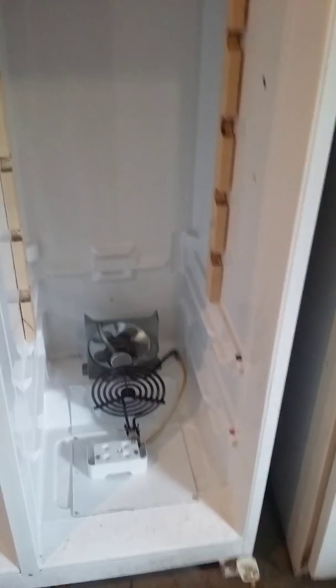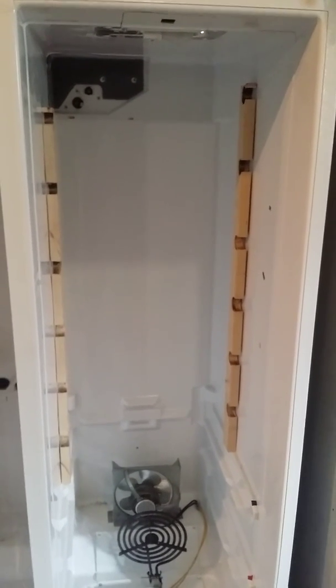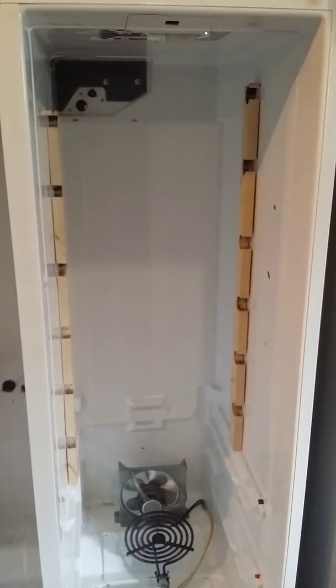Up here on this side, I got another groove — you can't really see it because it's dark — another groove that I'm going to have to cut out too. So I'll probably just cut them out real quick and then show you what that looks like. It's going to look like crap. I hate cutting them because it just doesn't look good after you do it, but I have no choice.